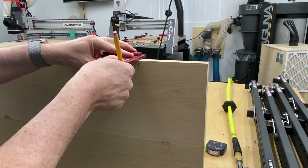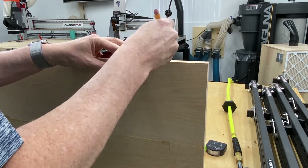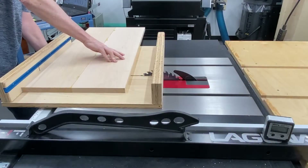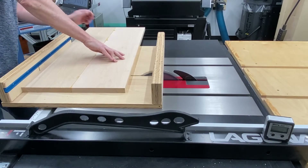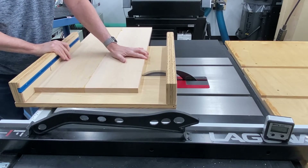Right here you see that — so I can line it up with my zero cut clearance mark on my sled. And we're just getting that final width as we make this final cut on the cross cut sled.